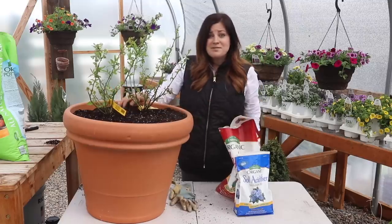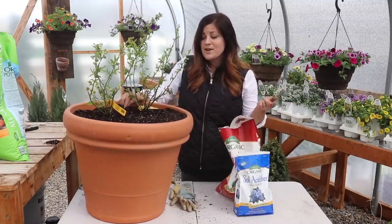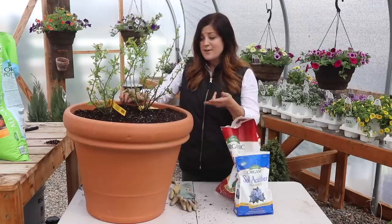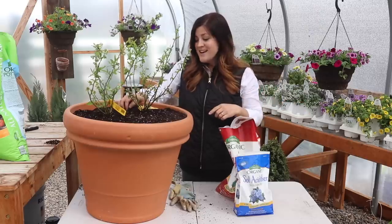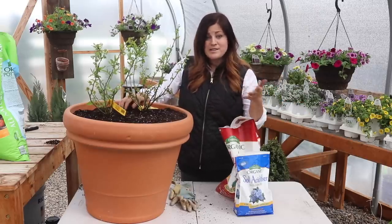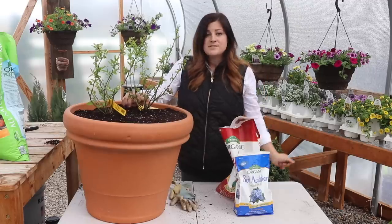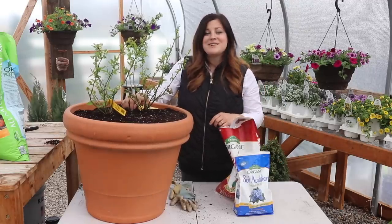So anyway, that's it for this video. If you take away anything: blueberries like acidic soil, planting two together gets you better yields — debated topic but that's my recommendation — and I love having them in containers because I have the ability to move them around and protect them in the winter. Hope you guys enjoyed this video and learned something, and we will see you in the next one. Bye!